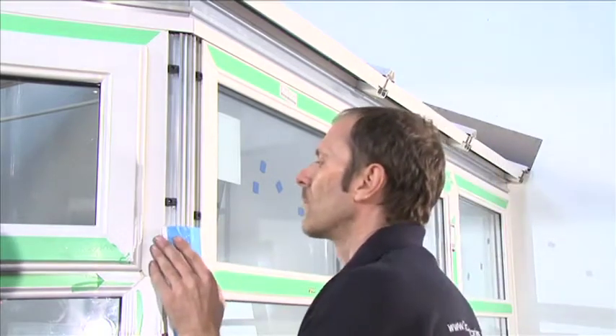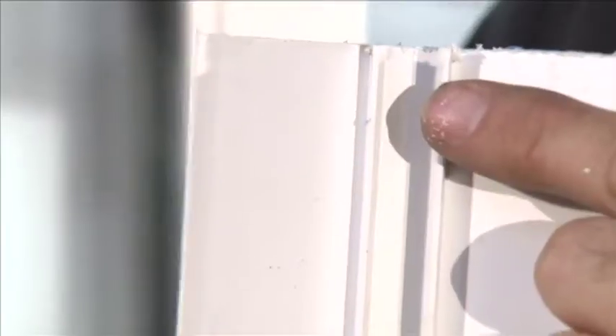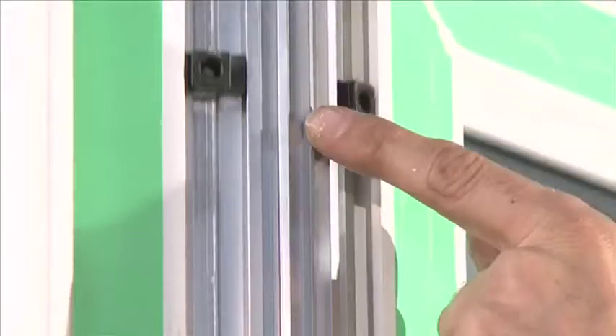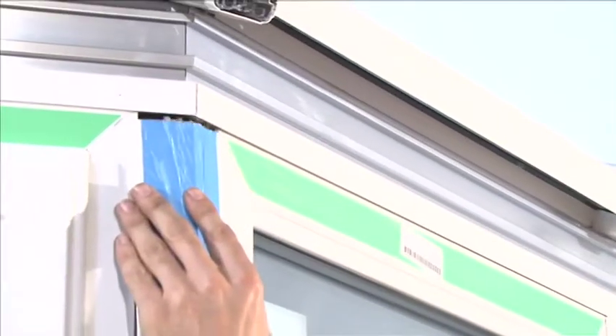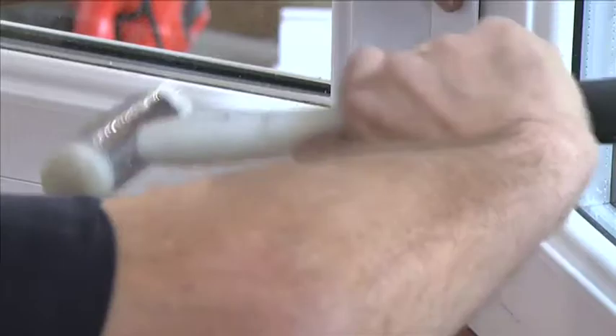Select the 135 degree corner post cover and push onto the leg of the post and slide upwards until the front meets the eaves beam. Position an 18mm coupling cover over the barbs on the inside of the post and push to fit.